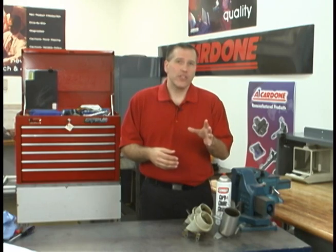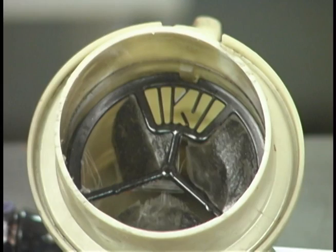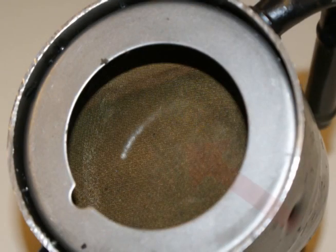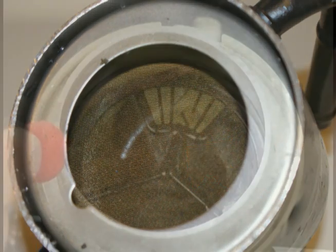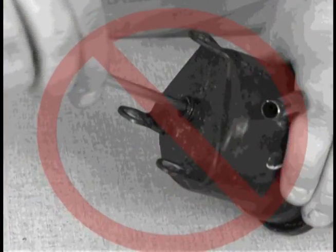To illustrate this issue, I have an example of a clean reservoir filter and two reservoirs that came off of separate vehicles. As you can see, the screen on the clean filter is free of debris and will allow power steering fluid to flow freely. This reservoir screen actually has a hole punched through it. Whoever did this realized the screen was clogged but definitely took the wrong approach to fix the problem.